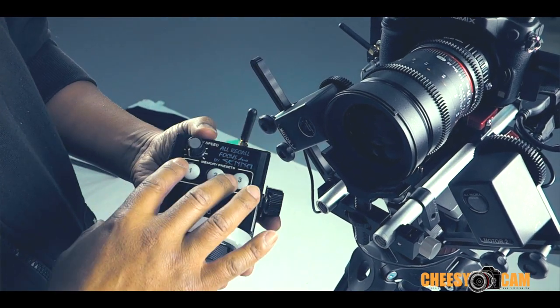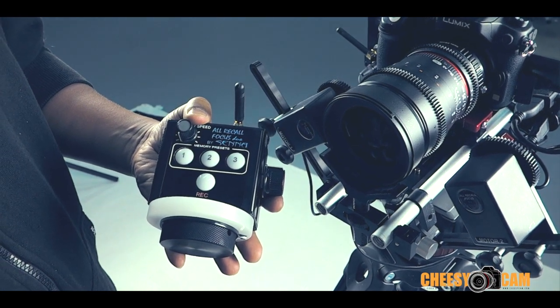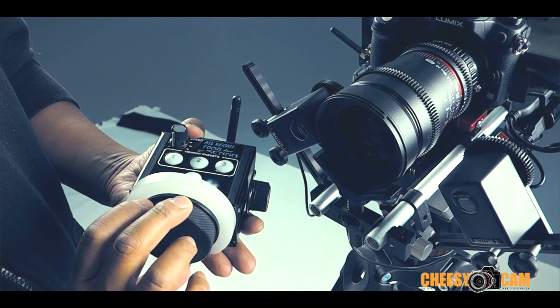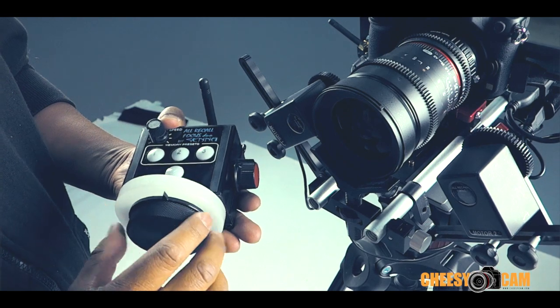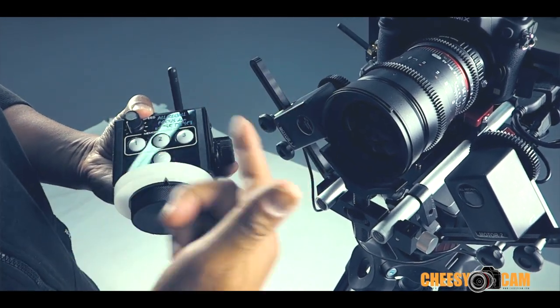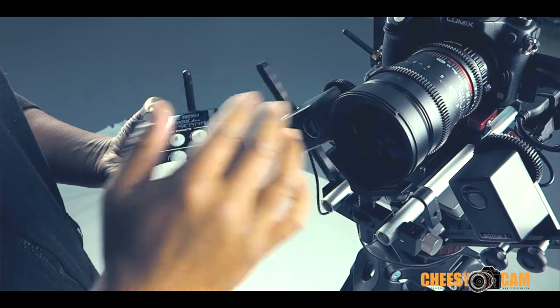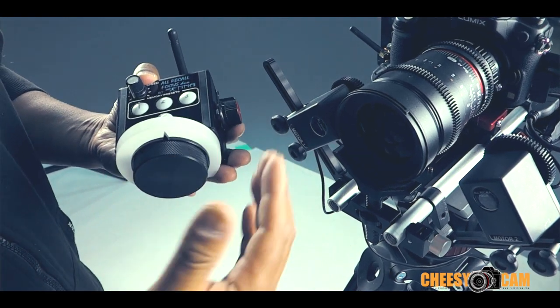All you have to do is hit one and three really quickly, and that's it. Now no matter how far back and forth I turn this, I'm not going to overdrive my lens. Really easy to calibrate, but you have to do it for every different lens. Every time you mount it you have to set your focus range, but that's typical of most wireless follow focus systems.